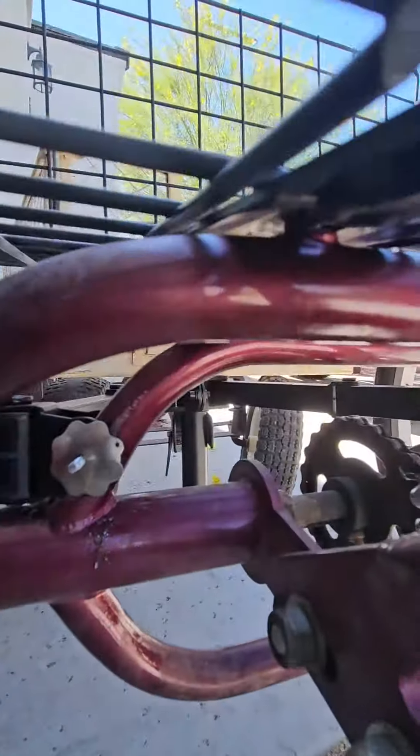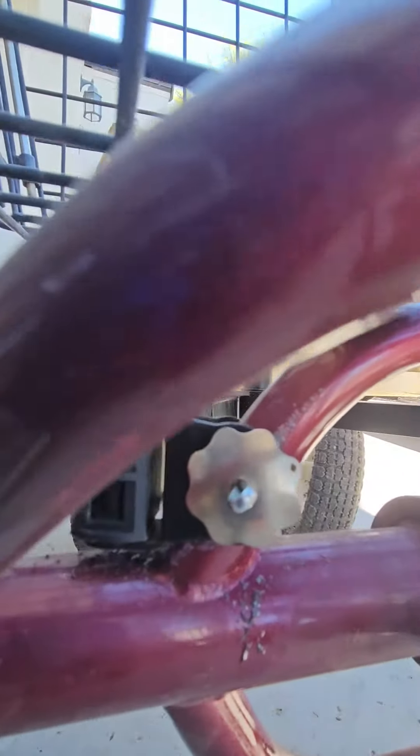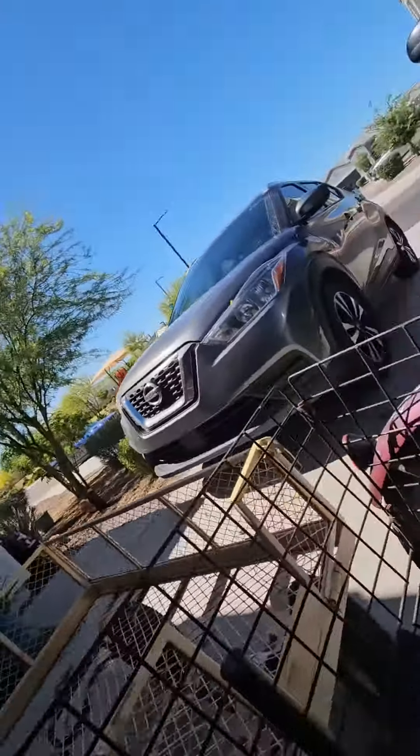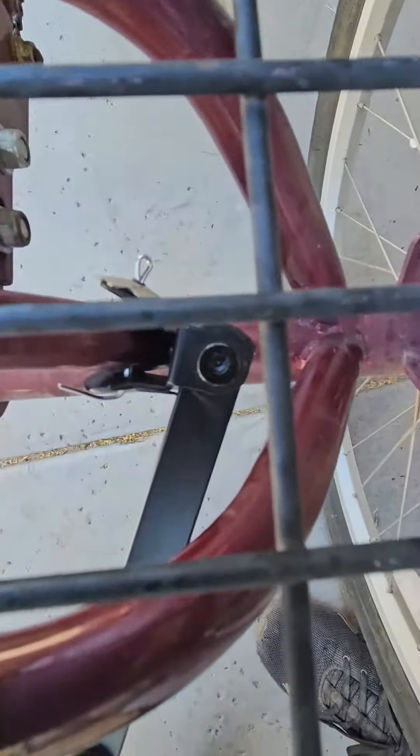Then on this side you'll see there's a cotter pin and a pretty little washer right there that connects it all together. So basically that's what you're looking at — same thing over on the left side.